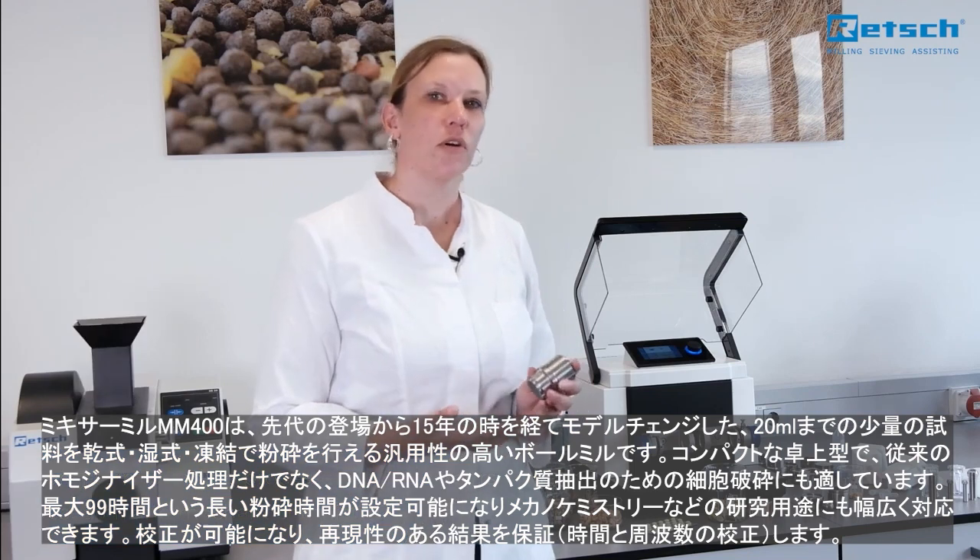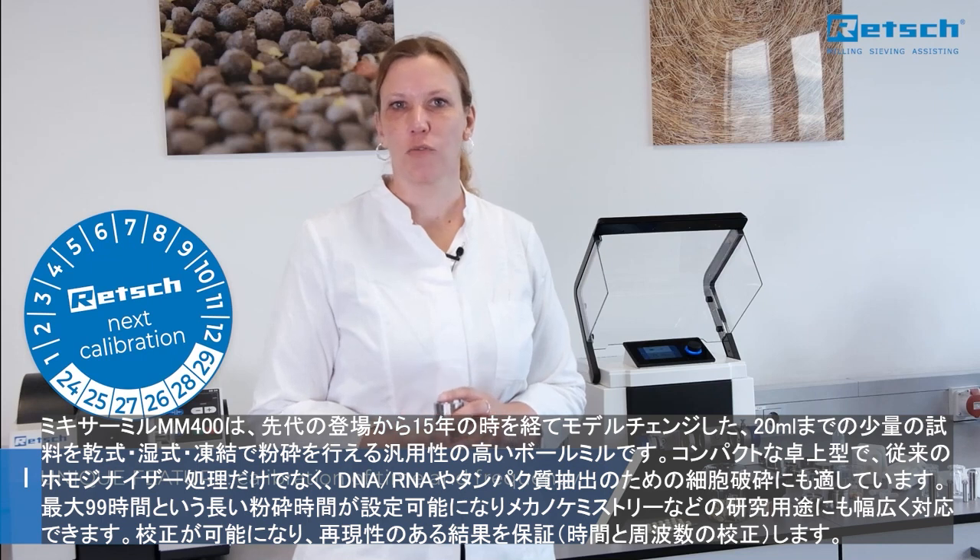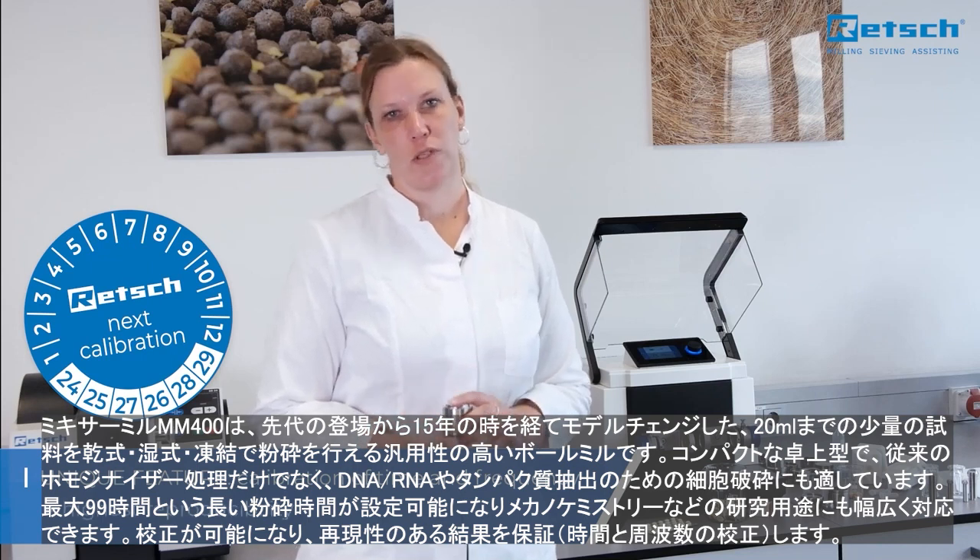Furthermore, it is the first laboratory mill which allows calibration of time and frequency, which ensures highest reproducibility.